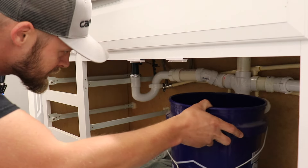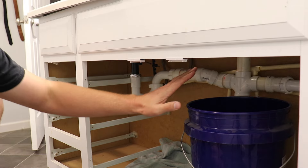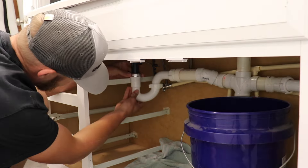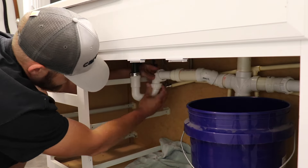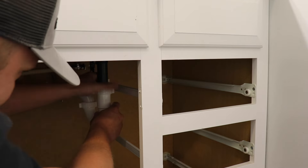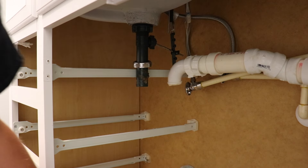I've got a five-gallon bucket. I'm just gonna sit this under here, take this P-trap loose, and we'll dump any excess water into this bucket. We'll do that for both sides.